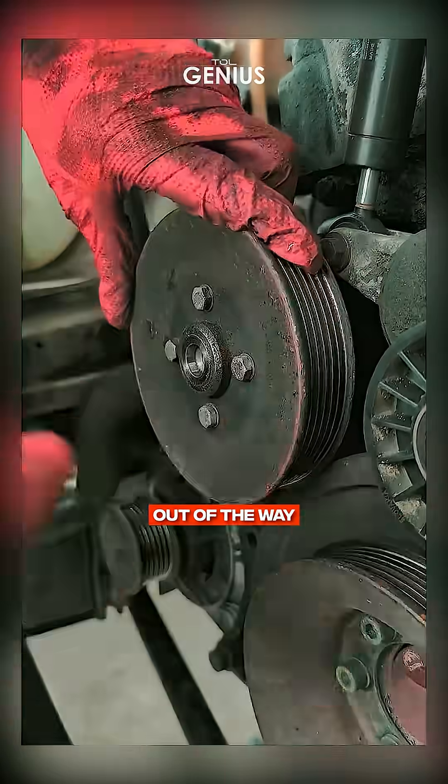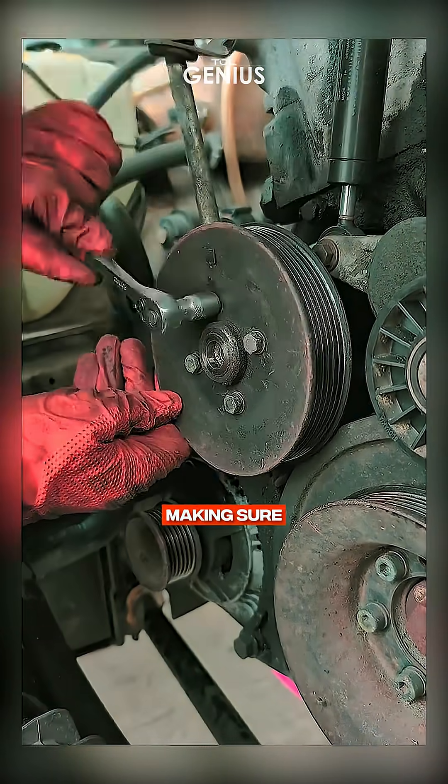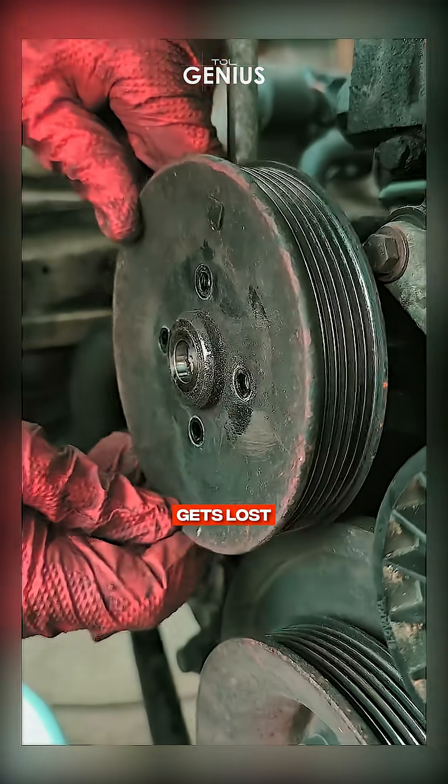First things first, let's get those bolts out of the way. This is where precision counts — don't rush it. Each bolt comes off cleanly, and I'm making sure to keep track of them so nothing gets lost.